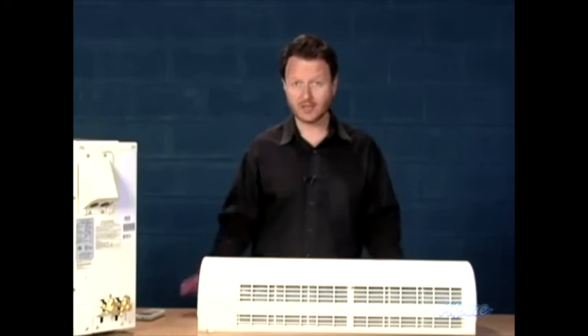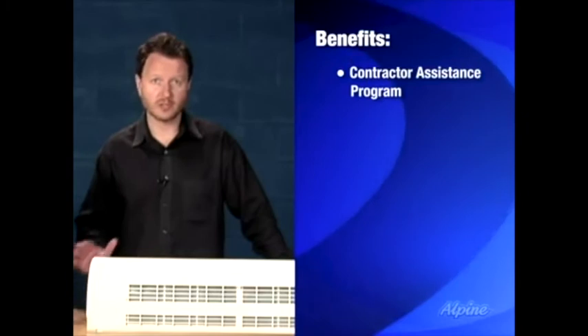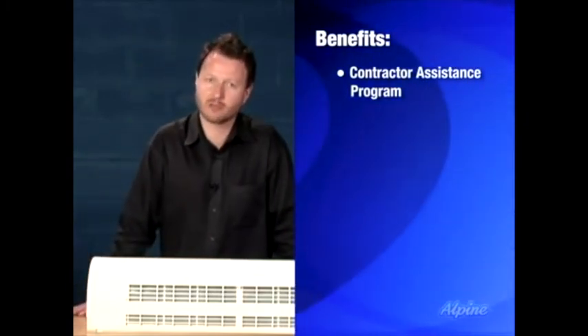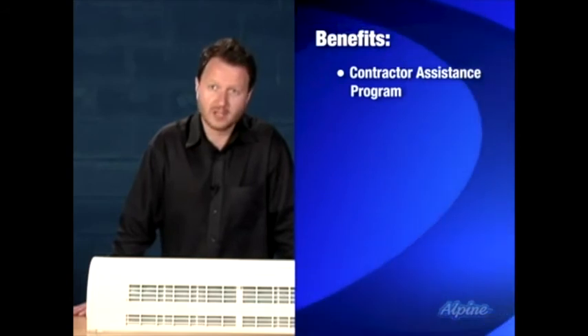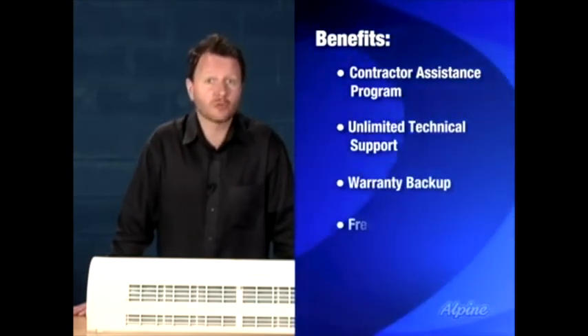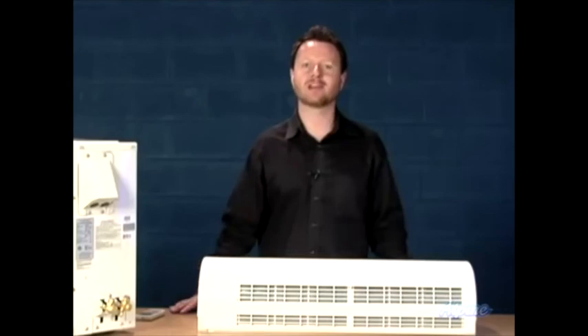If you need a contractor, we can help — we offer our contractor assistance program when you buy one of these, and we can help you find a contractor to do all or part of the installation for you. Additionally you get our unlimited technical support by phone, our warranty backup, free delivery, and as always our low price guarantee. If you have any questions, give us a call — we'd love to help you out.